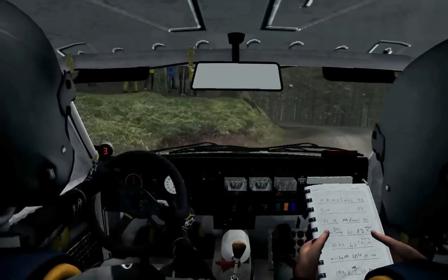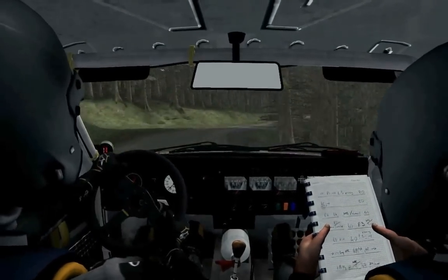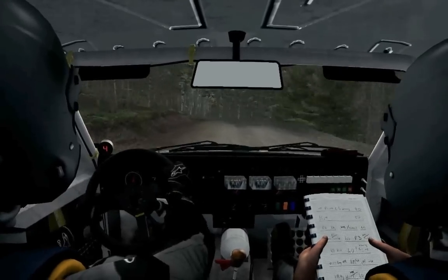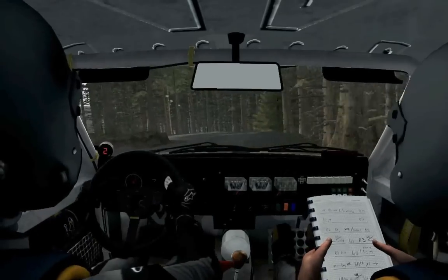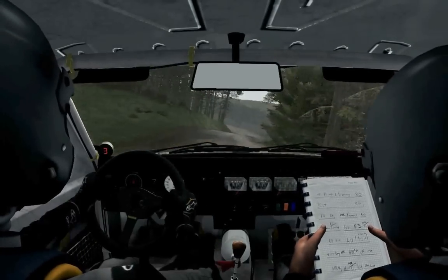Into right 4, long, into left 6, into right 2, long, crest, into left 4, line over 2, crest, into left 3, long. 60.